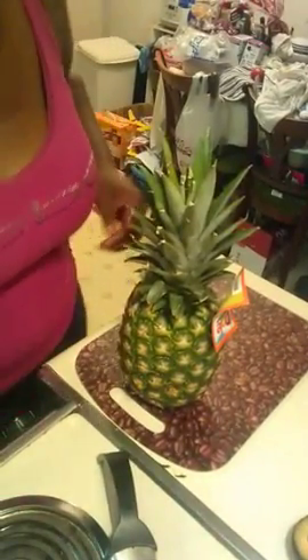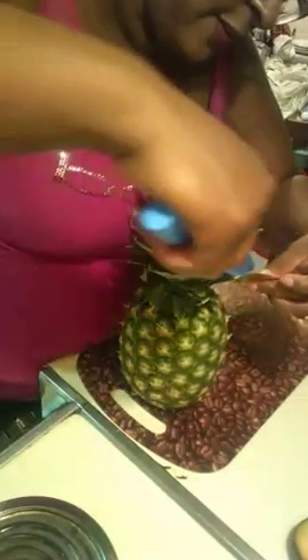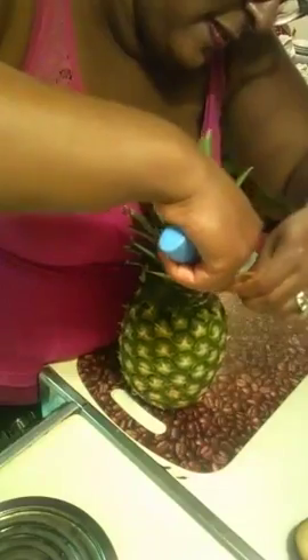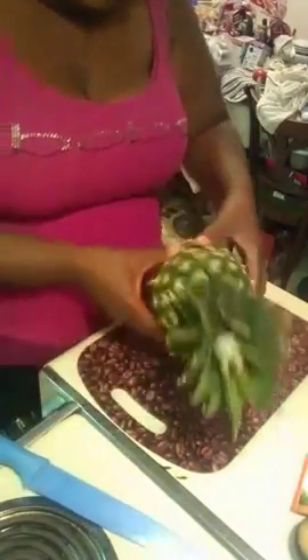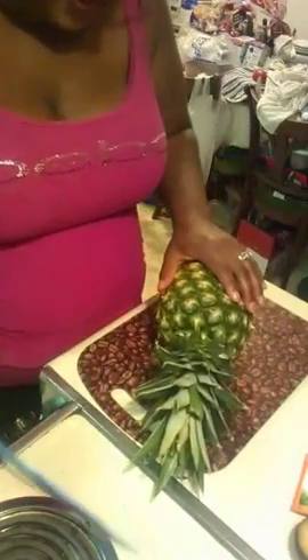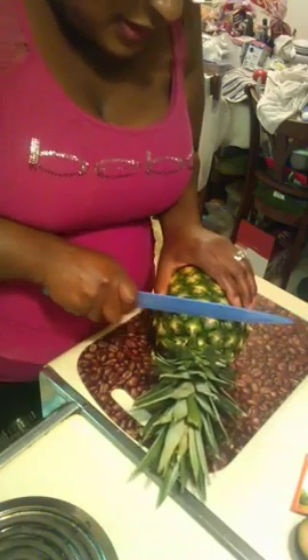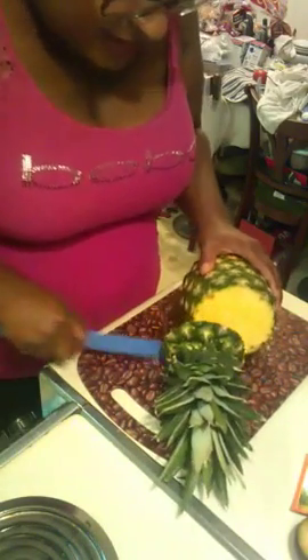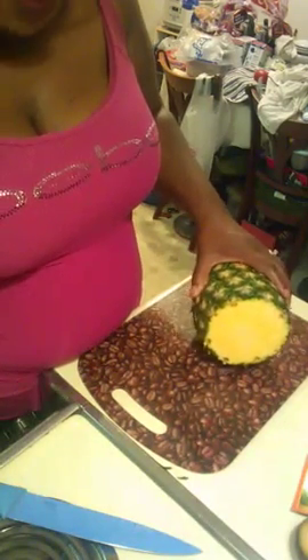Okay, so to cut a pineapple, first of all you need to cut off the tag. You want to take the pineapple and cut the top first. The top is where it has this beautiful - I would call it a hat. You want to cut that hat off and put it to the side.